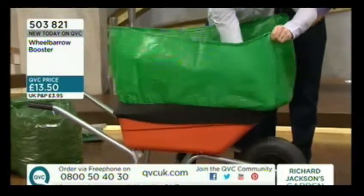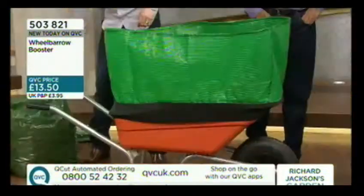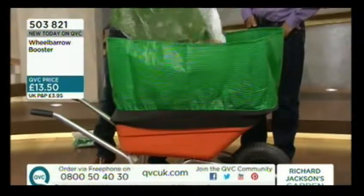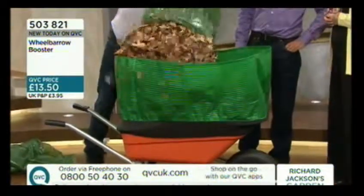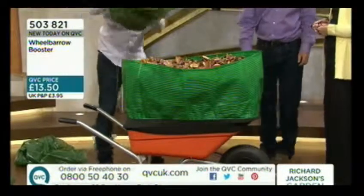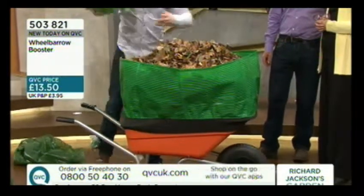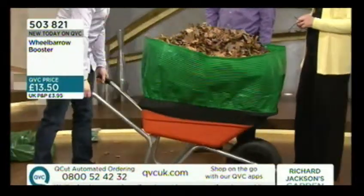That exactly increases the capacity by a huge amount. You've doubled the capacity — actually it's 300% — and that wheelbarrow was full beforehand. Now it's taken at least two full loads and we could probably get another half load at least. So you'd only have one trip around your garden; you'd pick it up, wheel it away — fantastic.